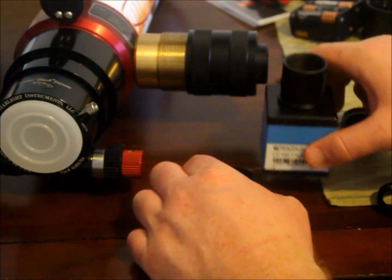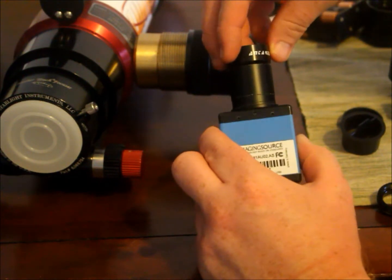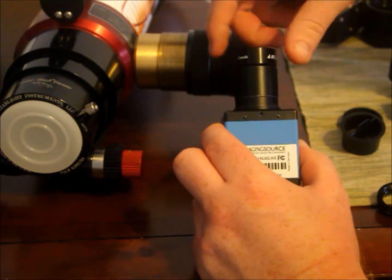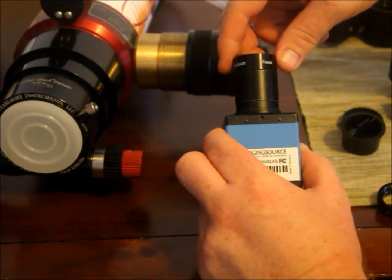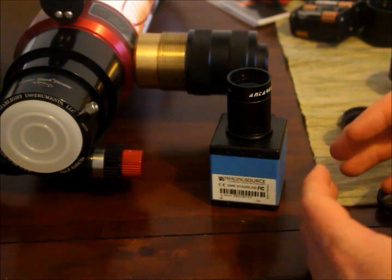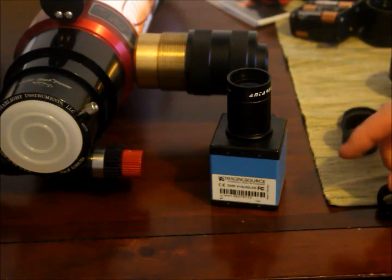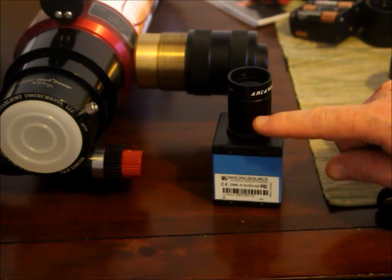All you do is screw the reducer onto the barrel of the camera you're using. One thing to note: the closer you get the reducer to the actual chip, the more the solar disk will actually fill out the chip. The farther away, the smaller and smaller the disk will appear. So it could be a good idea to saw off some of the barrel.